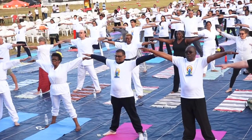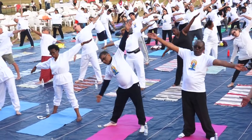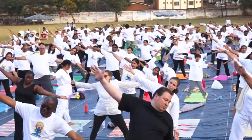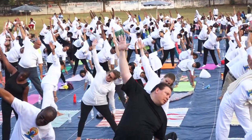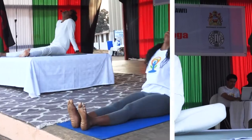Maintain this final posture for 10 to 30 seconds with normal breathing. Slowly bend to the right side and place the right hand just behind the right foot, towards the left. In case of slipped discs, pull your heels as close as possible up to the perineum region. In Danda Asana.